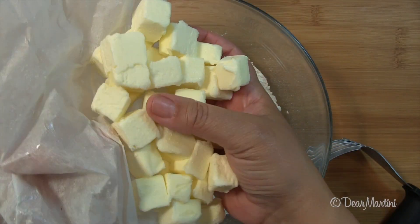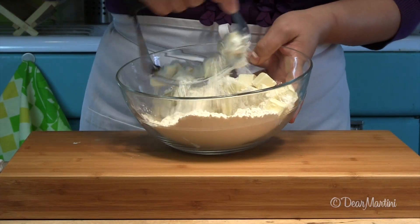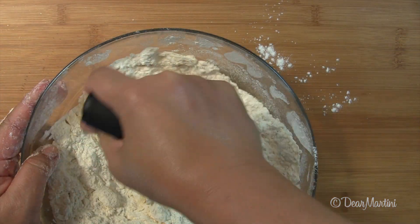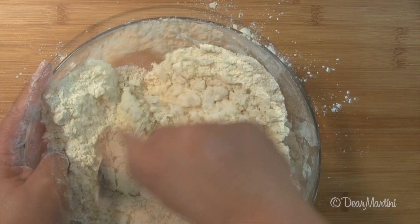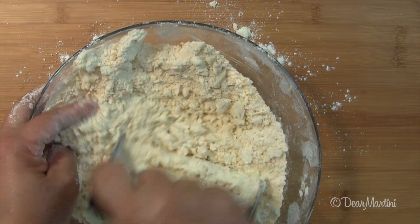Place the chilled butter into a bowl with the measured flour. Press a pastry blender into the butter cubes to cut the butter into the flour. Dragging two knives through the bowl also does the trick. Keep blending until you achieve pea-sized lumps of butter.